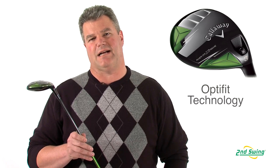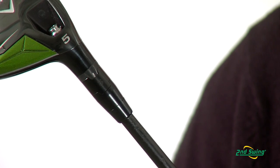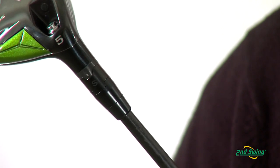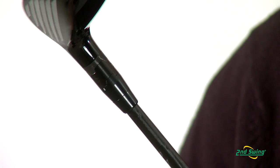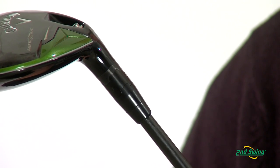The Razor Fit Extreme utilizes OptiFit technology, which allows you to adjust the hosel to an open face, square face, or closed face position at address. This will improve your accuracy and your trajectory.